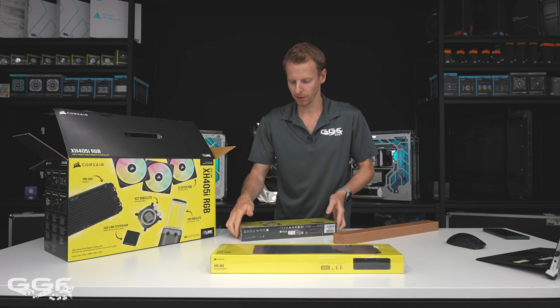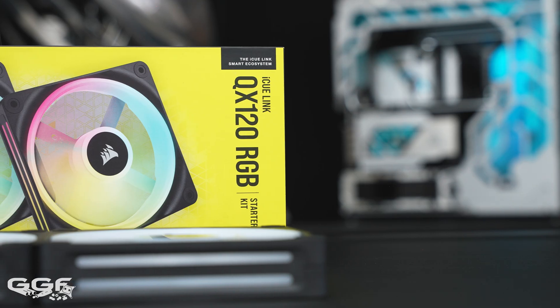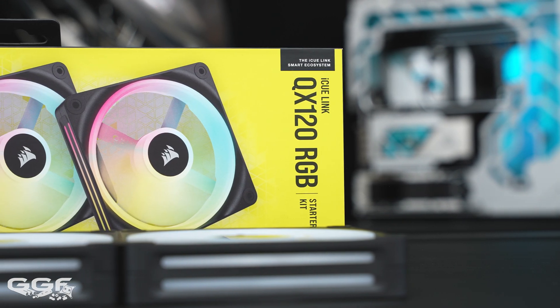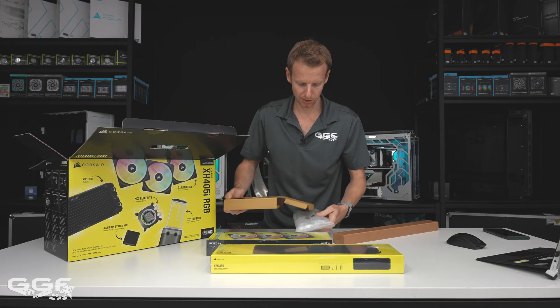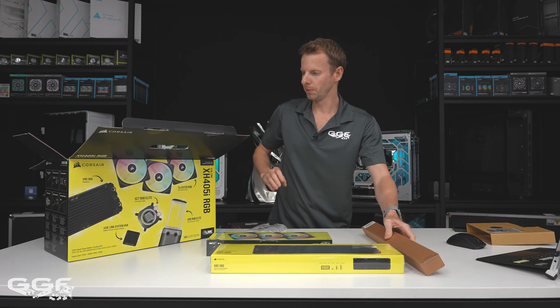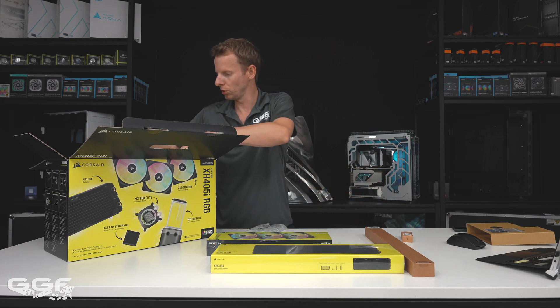This radiator will be fine for most CPUs out there. They've thrown in their highest-end QX120 fans — their top-of-the-line fans. And the tubing is a full 14 millimeter outer diameter kit — so 14mm OD acrylic tubing.